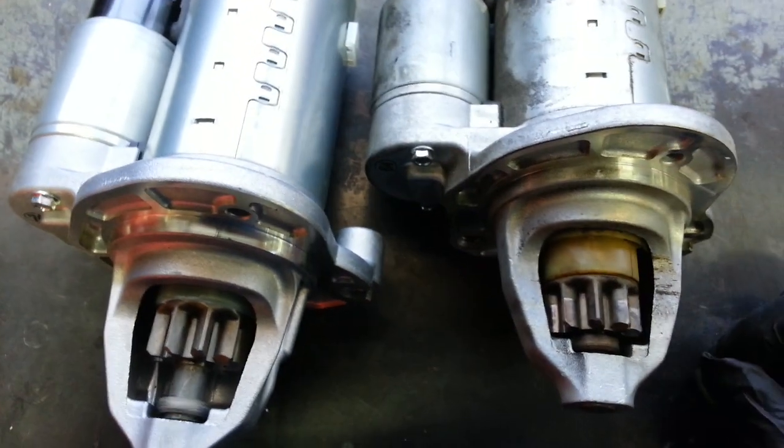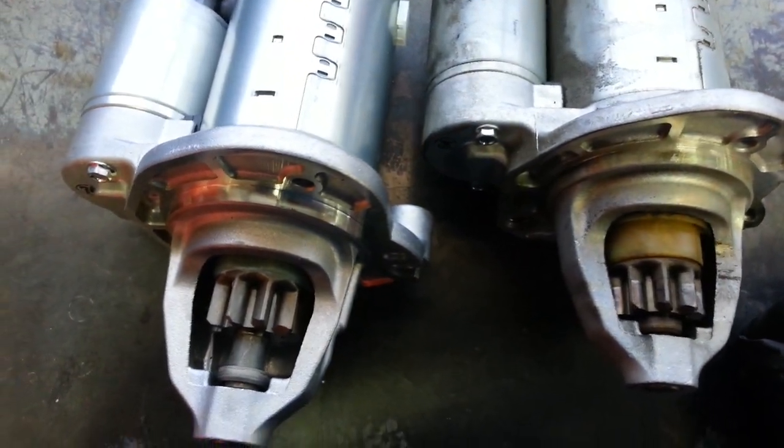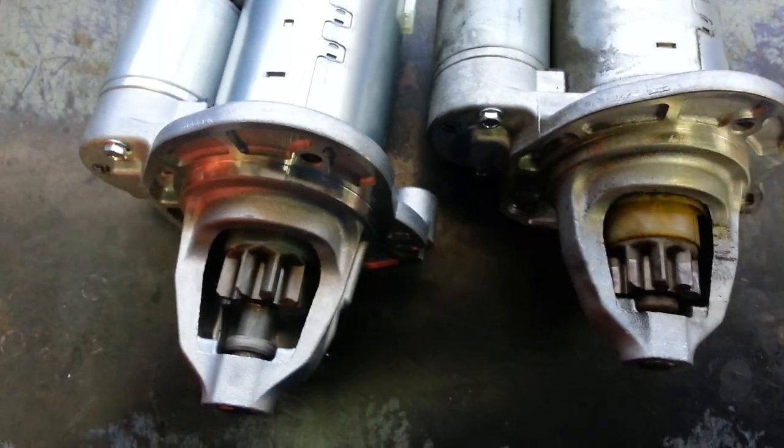So if you shake it, that gear actually just moves around in there. Anyway, it's a bad starter. The Bendix drive failed. And I'm going to show you how I change it.